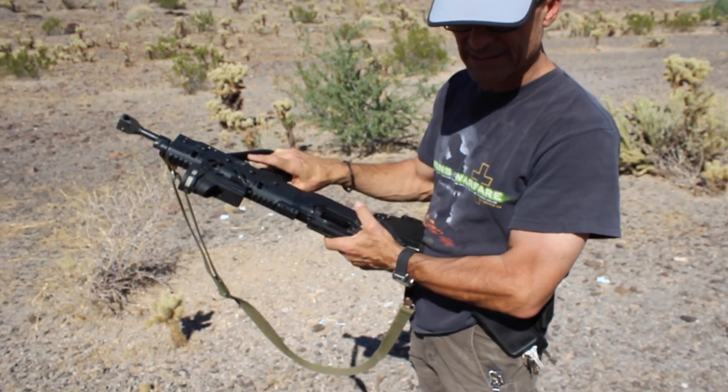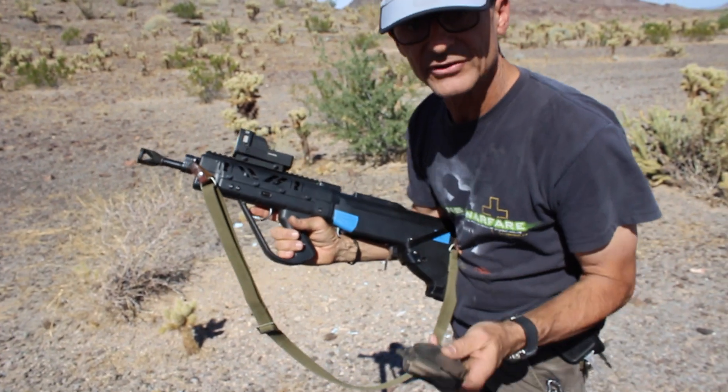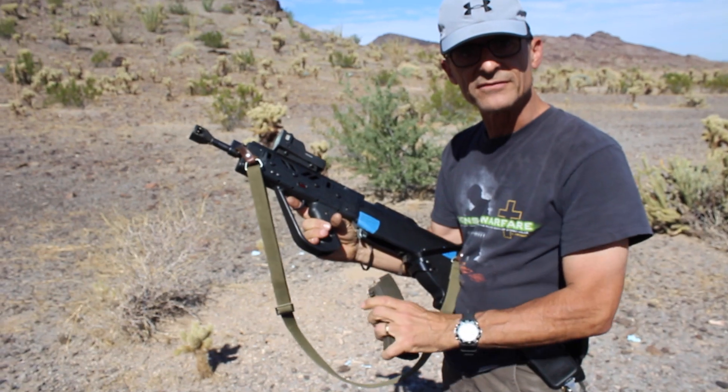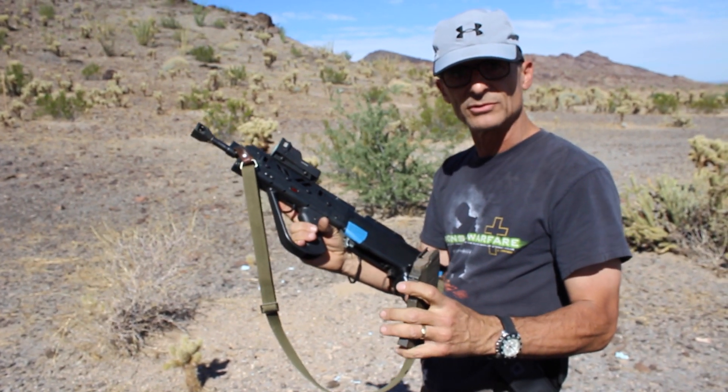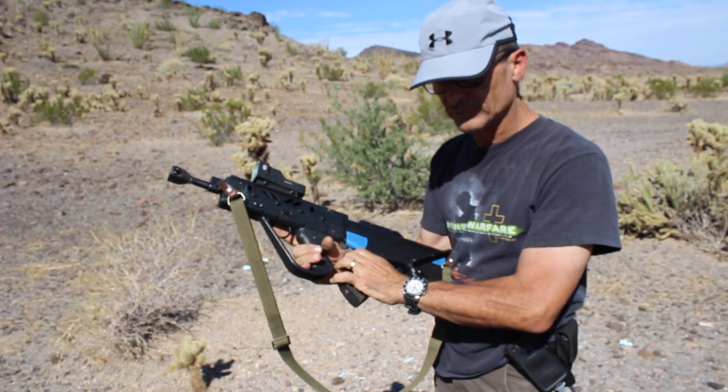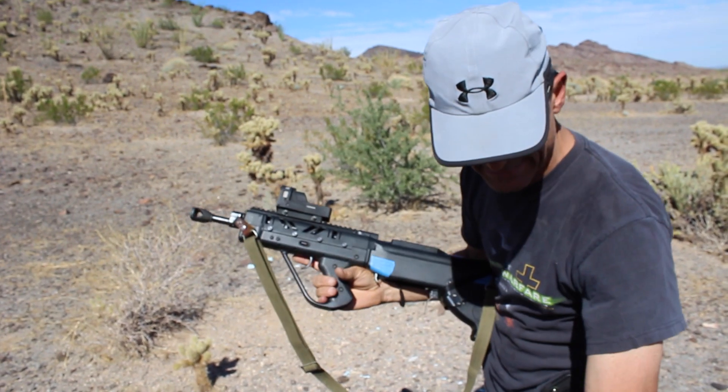With the gun empty — if the magazine is completely run dry — using the forward release lever by itself works great. In and out, no problem at all.